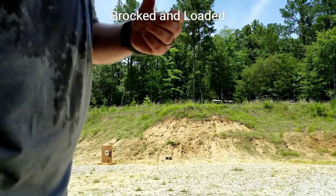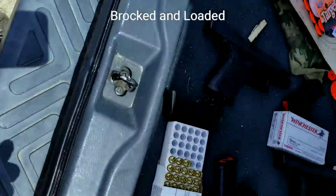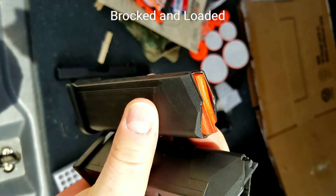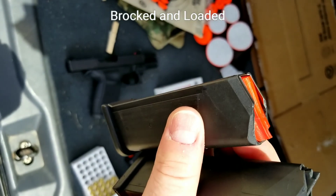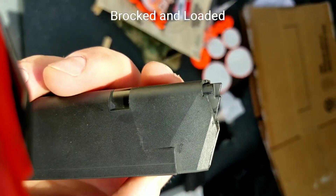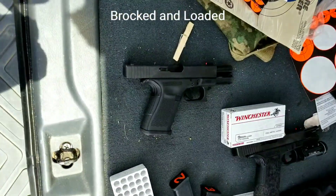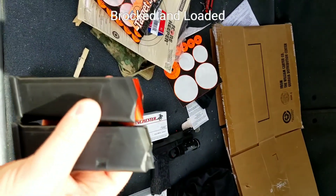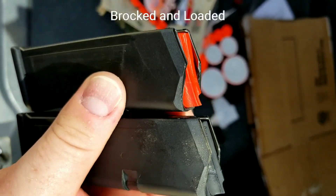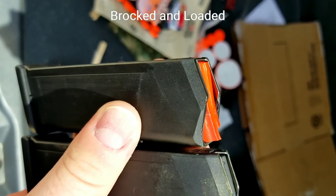It's not a huge deal, I guess. But I think that follower is probably going to fail soon. You can see it's bent. This is in my Glock 19, I left it loaded. You can see how it's kind of tilted a little bit. See how that one's straight? Let me hold them side by side. Can y'all see that? Bent. Straight. Bent. Straight. So obviously the black one comes up a little bit higher than that one because it's bent.